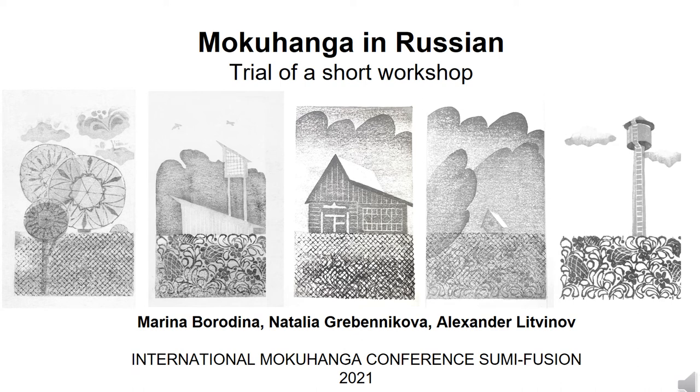Marina Bordina, Natalia Grubenikova and Alexander Litvinov from Moscow Mokuhanga team present a short study of an experimental course we call Mokuhanga in Russian. A series of five prints at the slide represent a collective work we will tell you about. And we couldn't just talk with strict pictures, so we had some funny experiments as well.